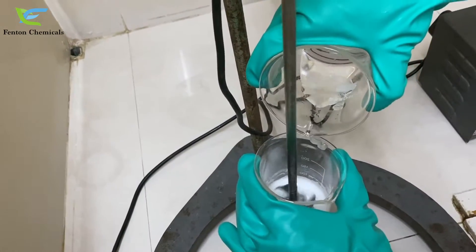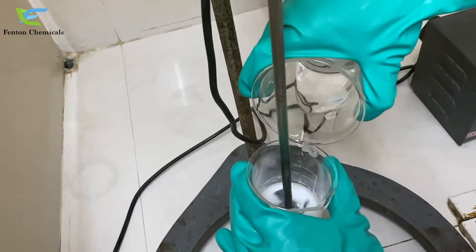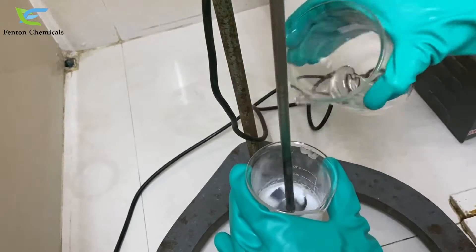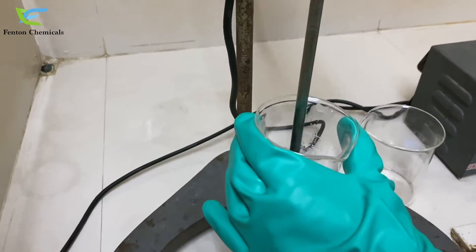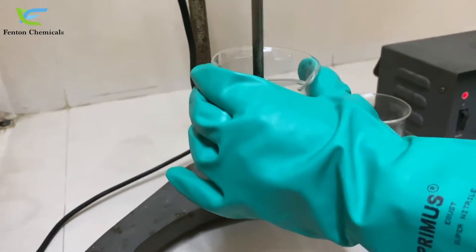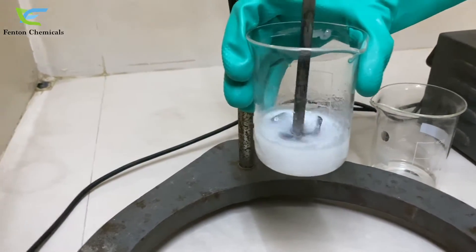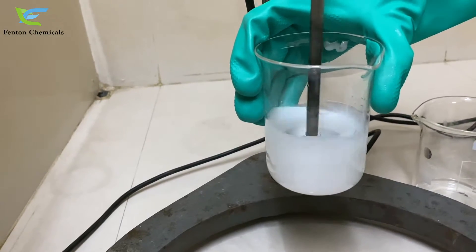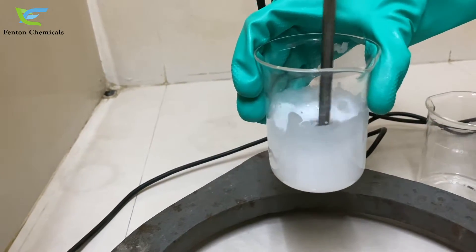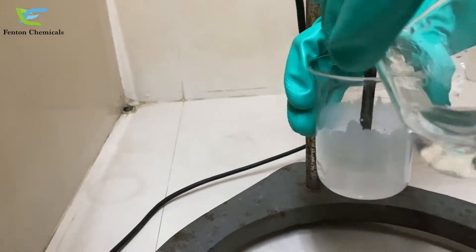You need to remember that water should not be added to this formulation altogether. Now we will add a little more water.